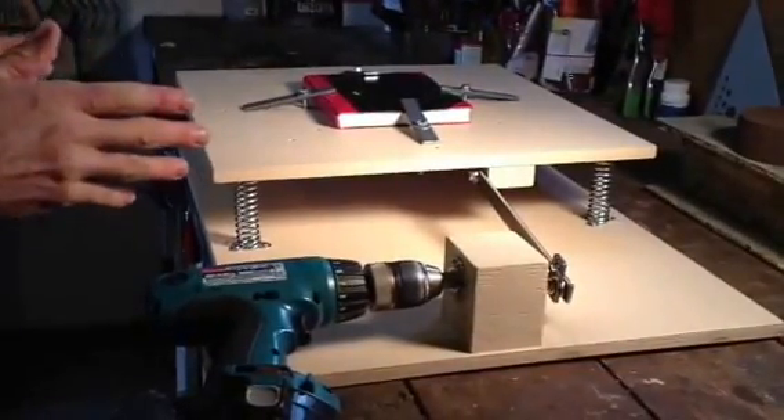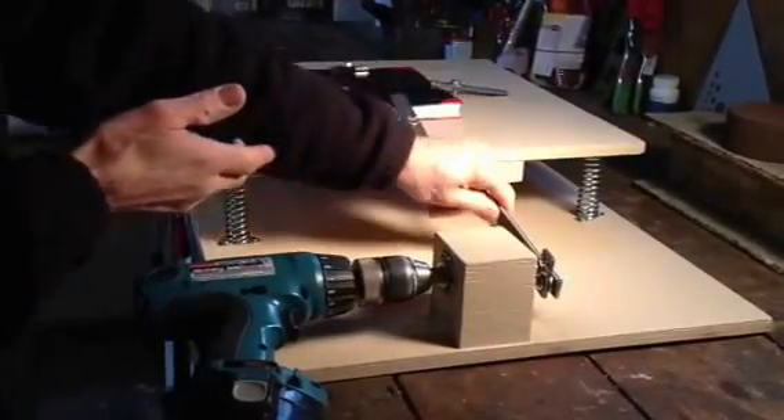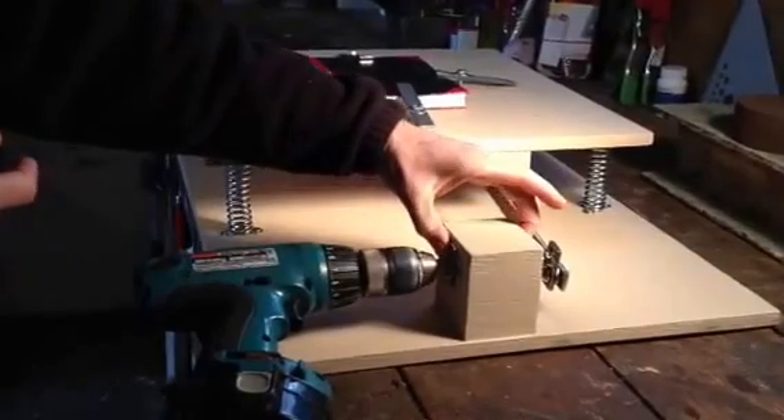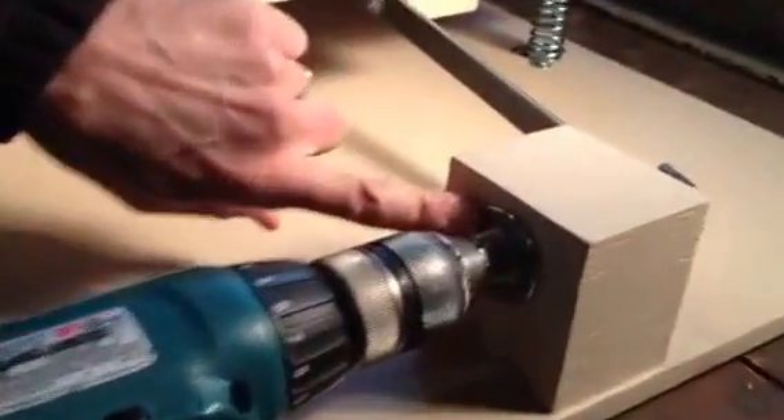As you can see, it's made of fairly simple parts — springs, wood, some steel. This part here is from a bicycle, the front wheel of a bicycle — the axle hub assembly without the spokes.